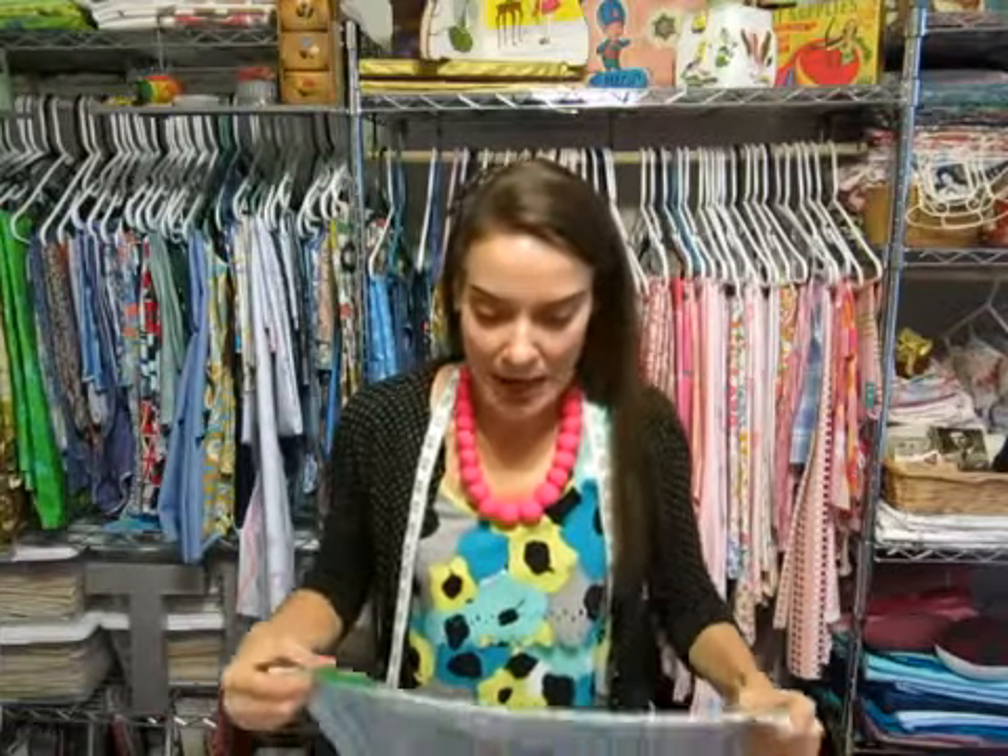This apron is going to be reversible and it will have pockets on both sides. On one side I'm just going to use one color of fabric, and on the other side I'm actually going to do a little patchworking, which is really easy so don't let that word freak you out. But I'm getting ahead of myself, so let's start with the pocket.